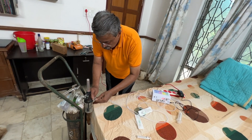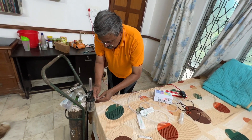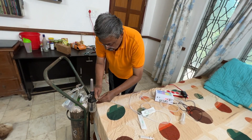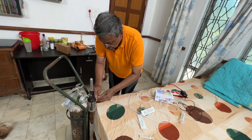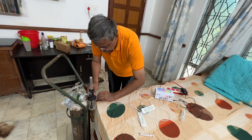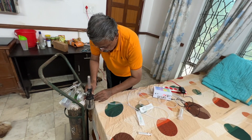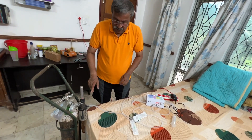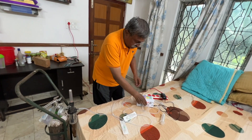Here we are showing the fixing with a conventional pressure gauge, which does not give 1/16th or 1/32nd of a liter of oxygen. However, in the picture shown before and in the products that will be available to the doctors, we will have a different type of adapter.